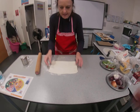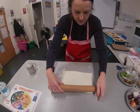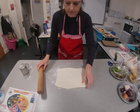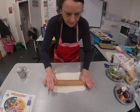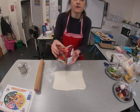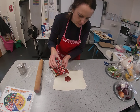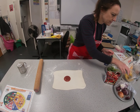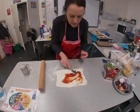We're aiming for about the size of a piece of A4 paper. Once you get it to that size, take your tomato passata — Italian for sieved tomatoes. You need about a tablespoon, not a lot. Put a little bit on there and then spread it out with the back of your spoon right to the edges.